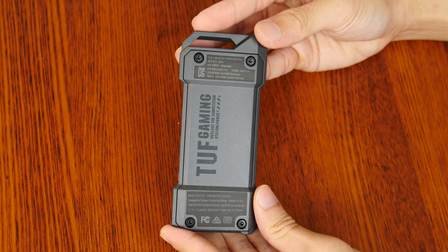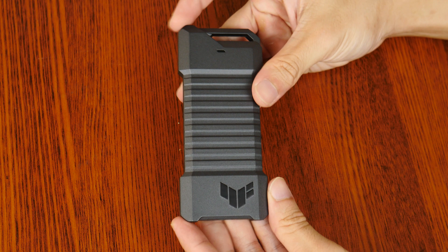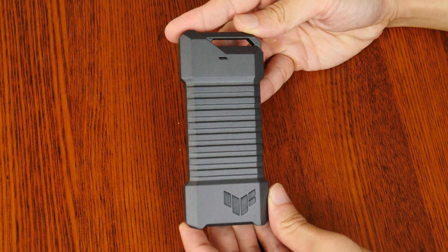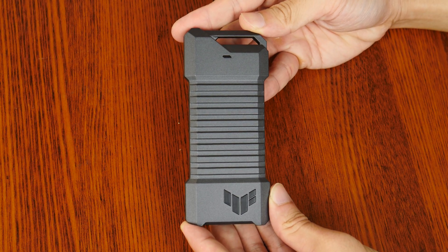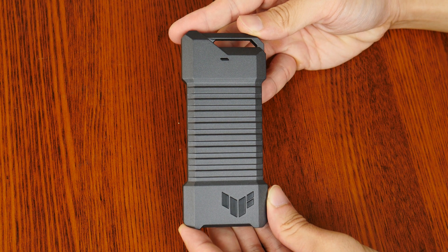I don't quite know what to make of its design in terms of its inspiration, apart from the fact that it looks very military-like — something like a cross between a mini jerrycan and perhaps a remote detonation device. In any case, it sure looks pretty cool.